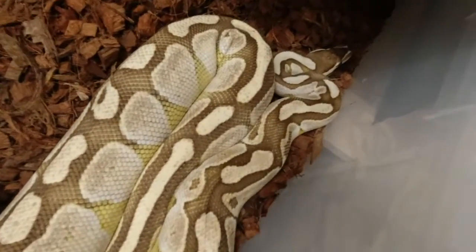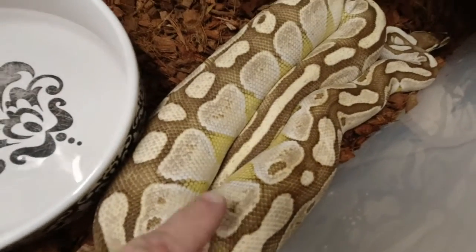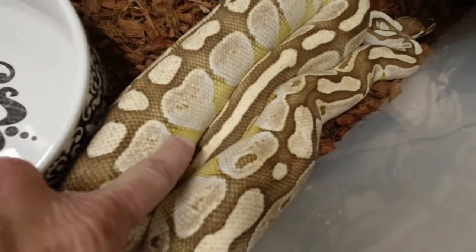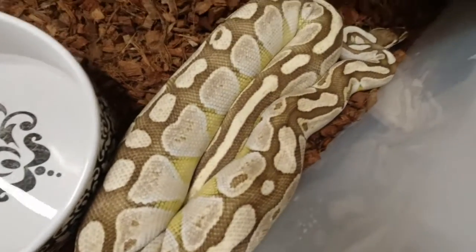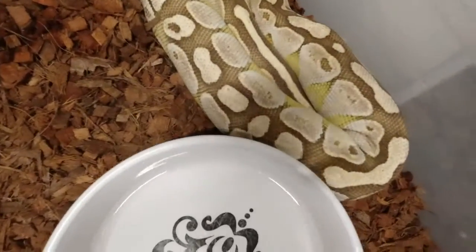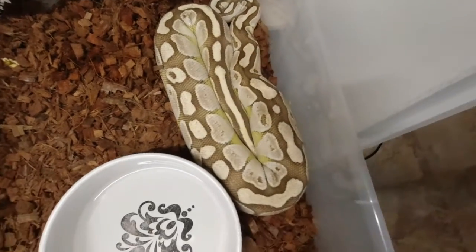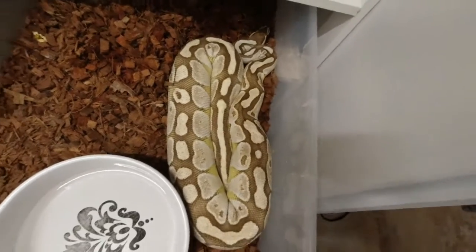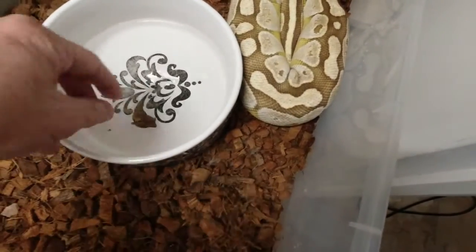She is a butter extreme gene — look at that yellowing. You don't see that on a normal butter. She's been bred several times to a clown male and I think she's about to pop in the next couple days. Let's hope. I like Pro Coco.